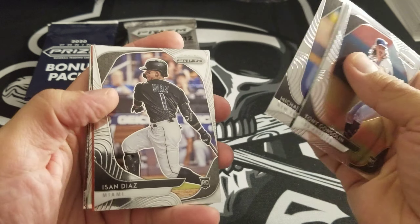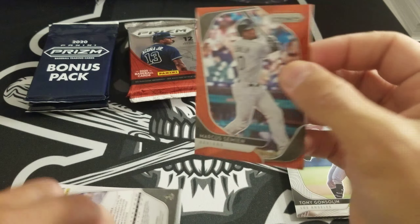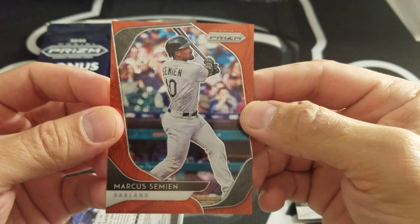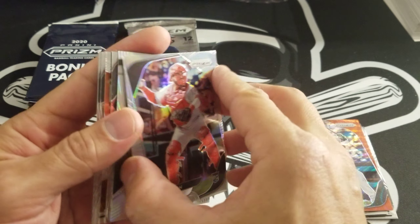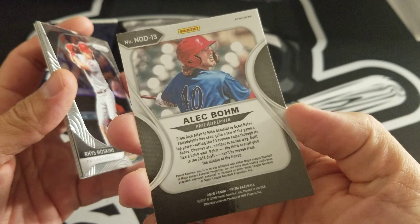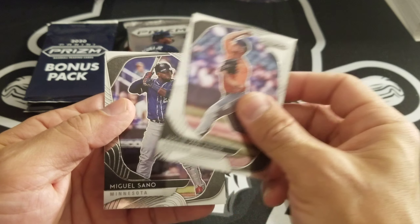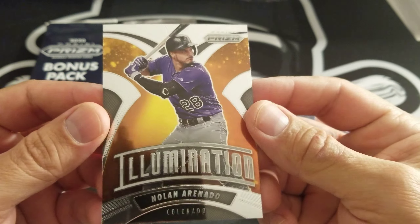Bryant, Michael King, Isan Diaz. We got a red here of Marcus Semien — this is numbered out of 99, so not bad. Marcus Semien, Grullo rookie card Prism, very nice. Now On Deck, Alec Bohm prospect there for the Phillies, Prism as well. Very nice pack here. Reese Hoskins, Nolan Arenado, Illumination, Justin Verlander, and Miguel Sano. Here's that Illumination card so you can check that out.